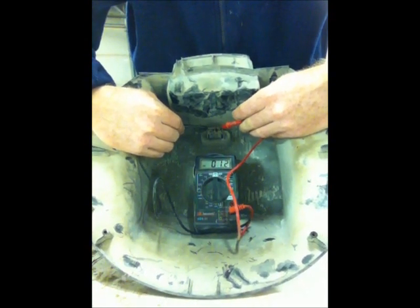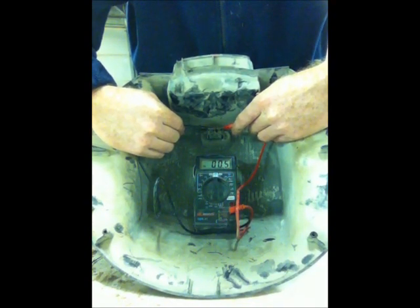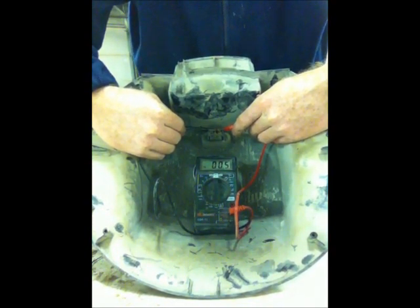The next thing I'm going to do is check the cord. I'll figure out what that is — it's probably the cord at this point. There you go.